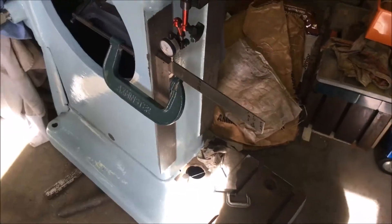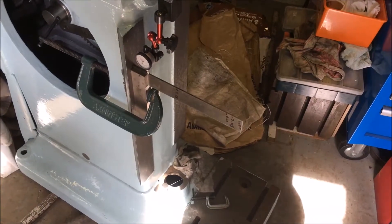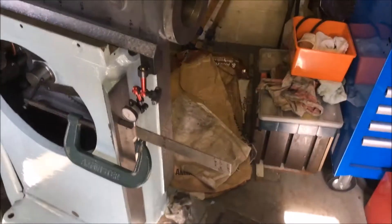I have to shove it back. So we've got 4 thou movement over — near as damn it, I think it's nine inches of travel — so it's well out of plumb.